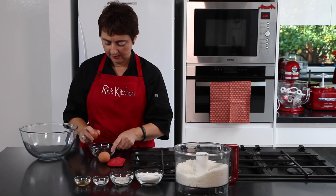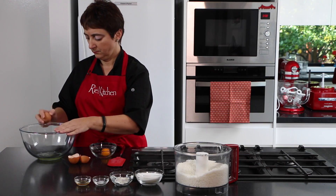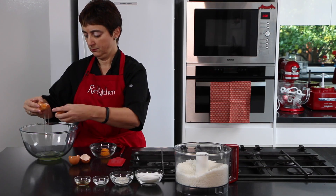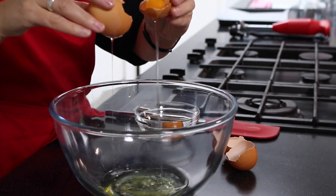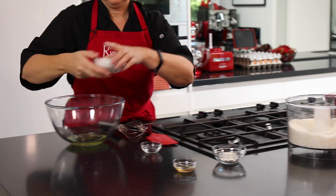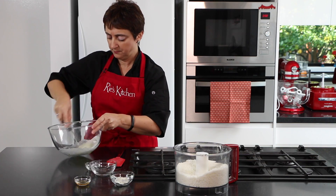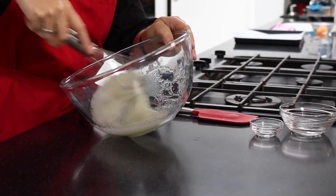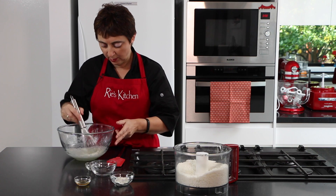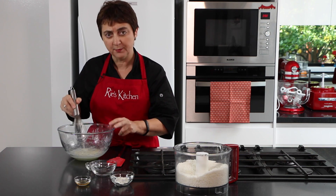So just separating our egg whites — into our egg whites I'm going to add our salt and sugar and give it a quick whisk through. This is now nice and thick and well combined. The sugar's not quite dissolved yet but that's alright, there's a lot more mixing to go.